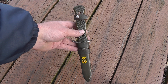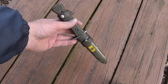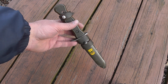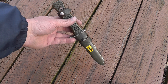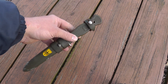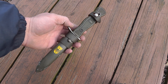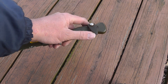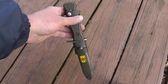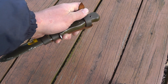Hey everyone, Will here. I thought I'd share a knife I have. This is a — I'm probably going to mispronounce this — a Bundeswehr knife. It's a West German knife. Bundeswehr is German for Federal Defense Force. These knives were produced from 1968 into 1970 and they were phased out by the late 1970s.